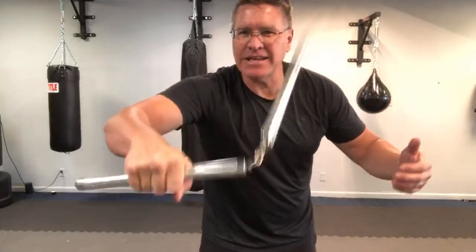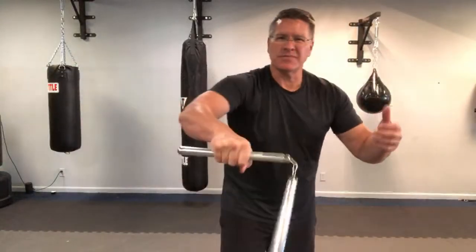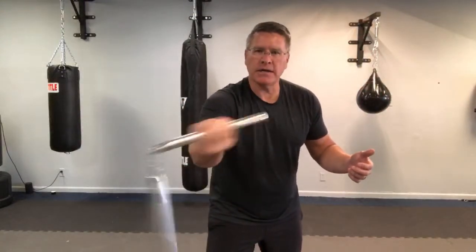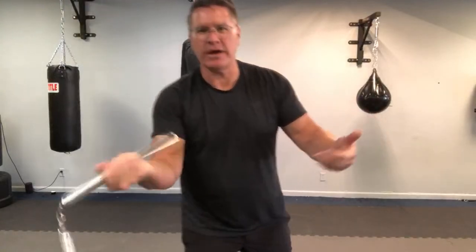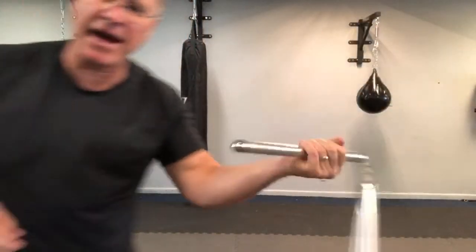People often ask me what to look for in a good martial arts school — especially friends who want to get their kid into it or take classes. I say it's all about the instructor. If you don't like the instructor, if they weird you out, something doesn't feel right — you're not going to learn very well. Try to find an instructor; also make sure the school is clean. But mostly it's whether the instructor is somebody you could respect.